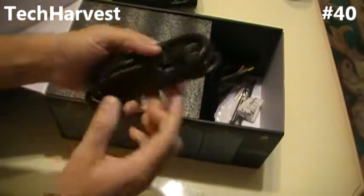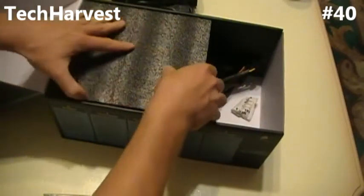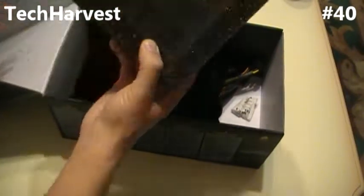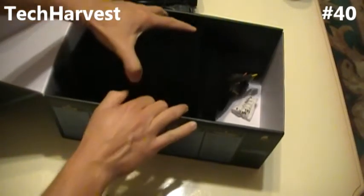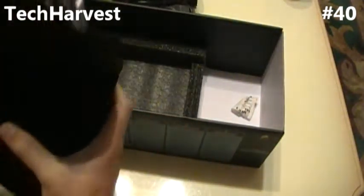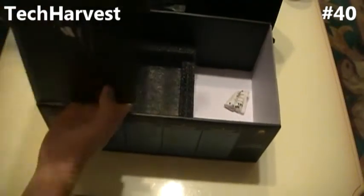It's got an interesting smell to it. Power cord, zip ties to keep everything nice and neat, and some interesting styrofoam — that's what has the interesting smell. It smells like a polyurethane, almost like a varnish. And here we go — the power supply in a nice felt sack. We'll open that up in a second, and a piece of foam. That's all that's in the box.